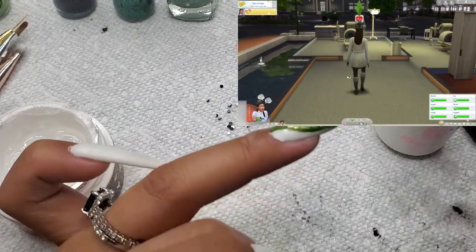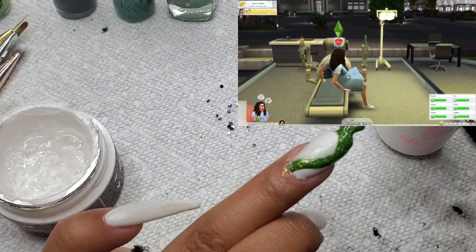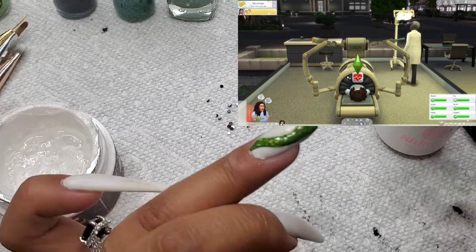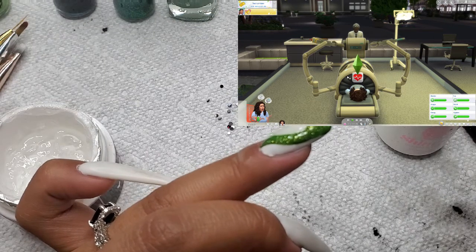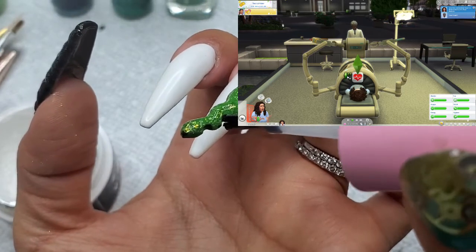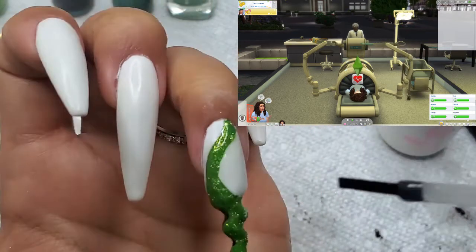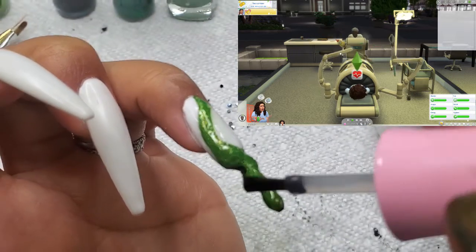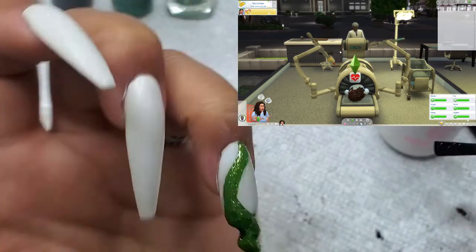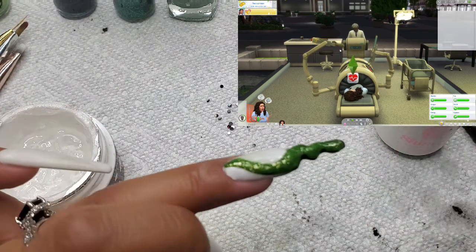If nobody ever knew how babies were born in hospitals and they saw this, they would probably freak out. This machine, by the way, is how they solve any medical problem in the Sims. Sometimes the machine does silly things — it's like they're playing with each other instead of working. Hello, you have work to do!